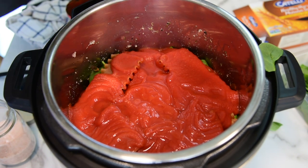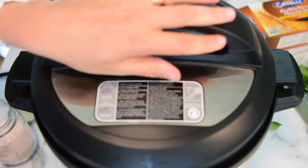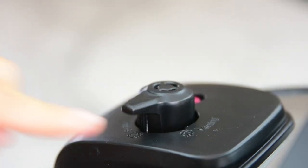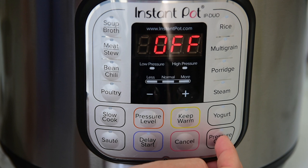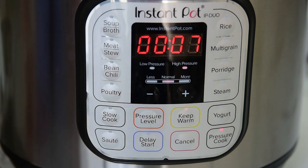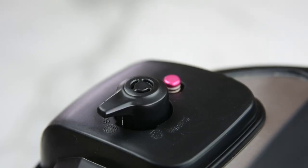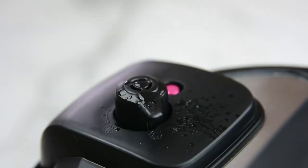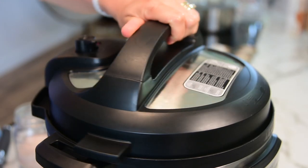Put the lid on top and close it. Turn the valve to the sealing position and press pressure cook on high pressure for seven minutes. After seven minutes of cooking time, let the pressure come down naturally for 10 minutes. After that, turn the pressure valve to venting and open the lid.